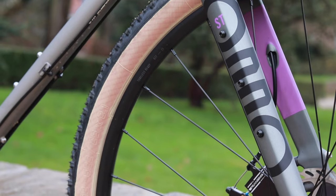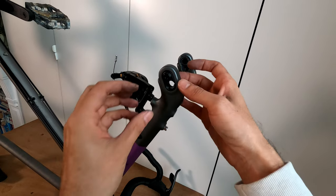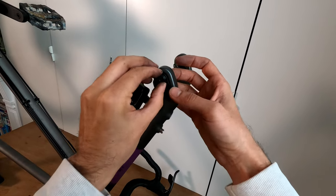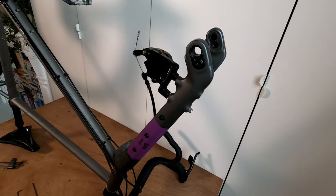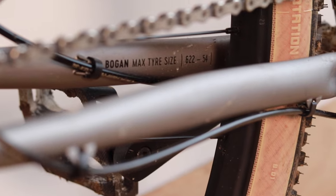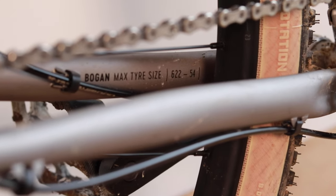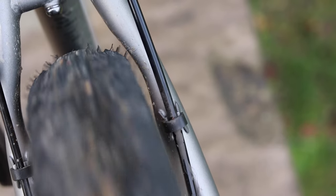The fork is made out of carbon and it gives the possibility of changing the position of the wheel axle, and therefore the bike's geometry — that's what they call adjustable geometry. The tire clearance of this frameset is 2.1 inches on 29-inch wheels.